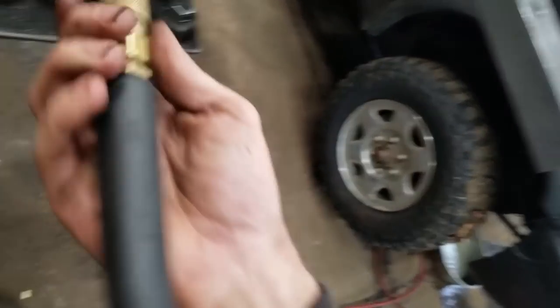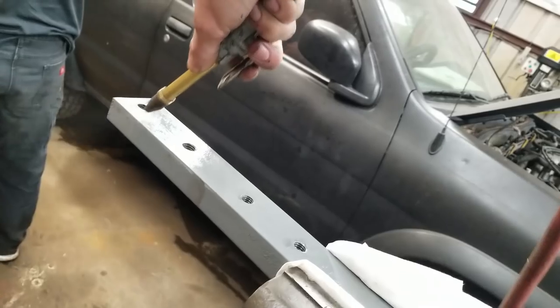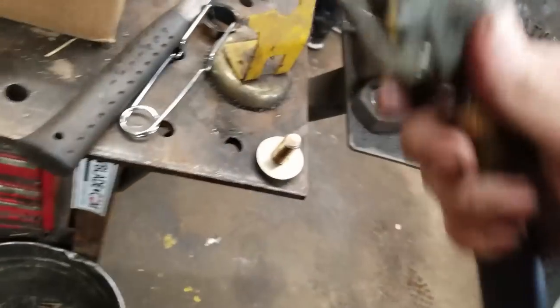All right, we should be good. Let's blow that out with the air nozzle. Let's see if I can do this one-handed while making second-rate filming for Steven.